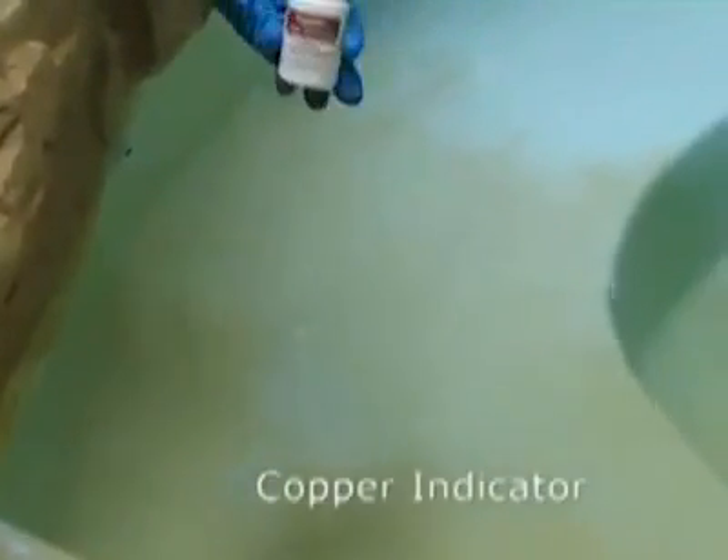Now we try the copper indicator in a different area on the steps. The copper indicator is an acid that lowers the pH in the area of the stain to lift it from the surface. It is most effective at removing copper stains from the surface of the pool. As you can see, there was very little improvement after the application of the copper indicator, confirming our earlier assumption of an iron stain.